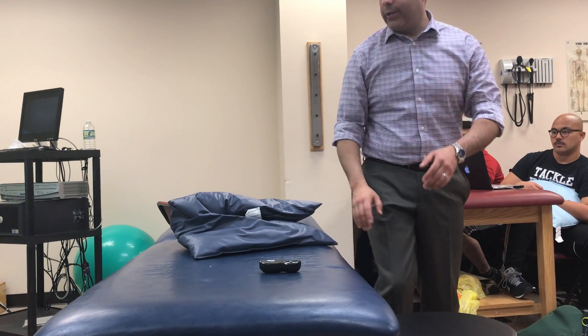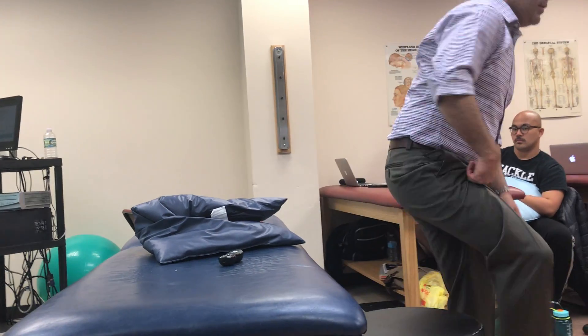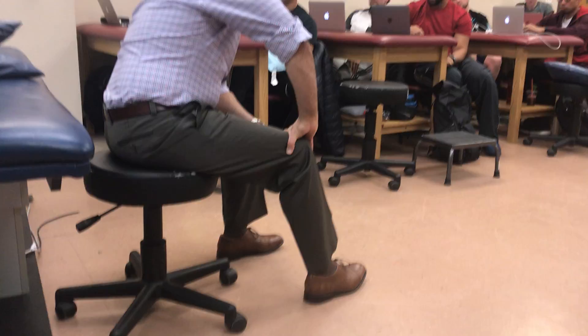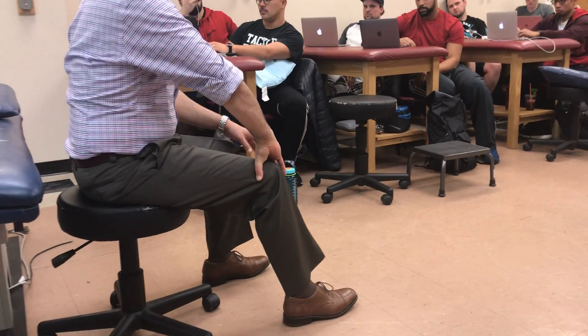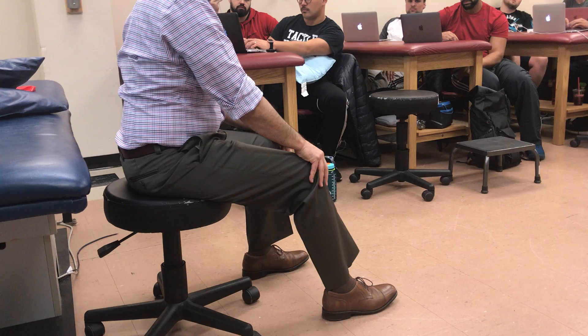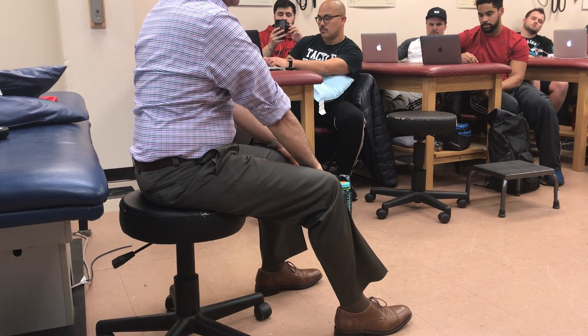What's the role of your popliteus? Unlock — during internal rotation. It's written as an unlocker, so it initiates the unlocking of the screw home mechanism. But its real role is eccentric control as the knee goes into full extension — in other words, controlling the locking mechanism and providing medial knee support.